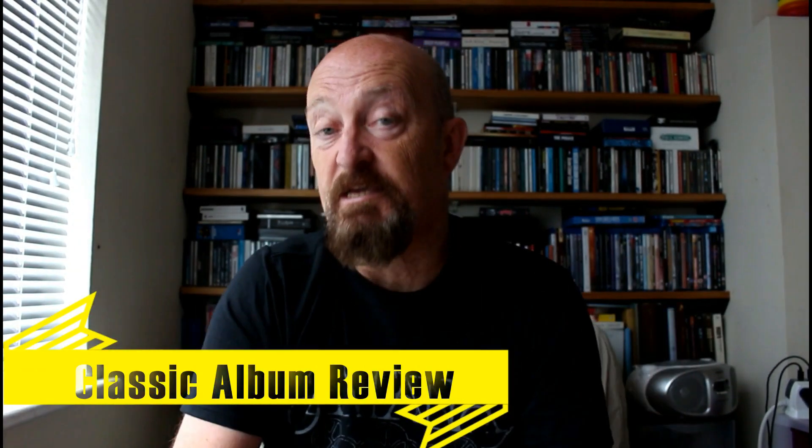Welcome classic rock fans to another episode of Classic Album Review, where classic albums are excavated and explored. Today we're looking at John Anderson's Olias of Sunhillow.